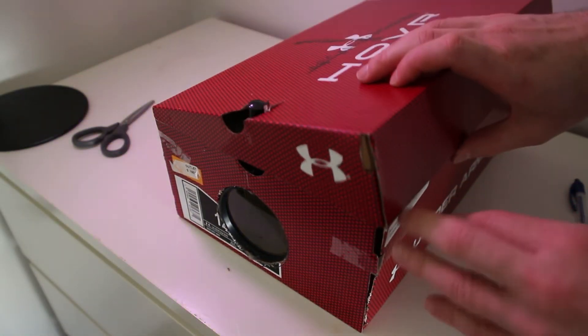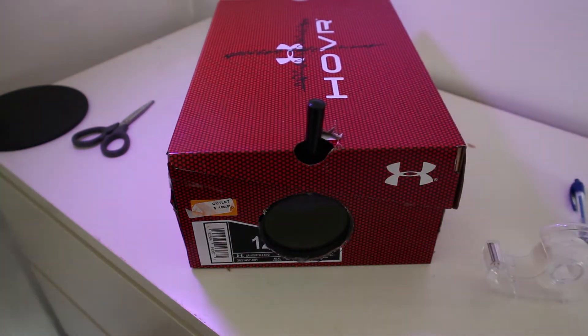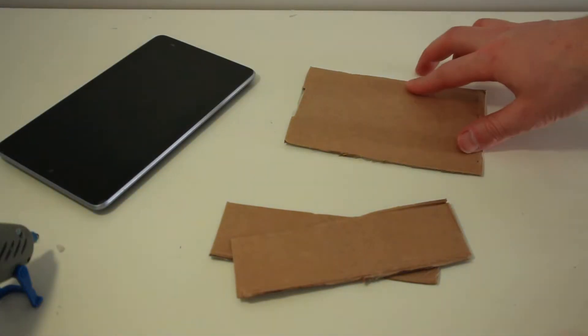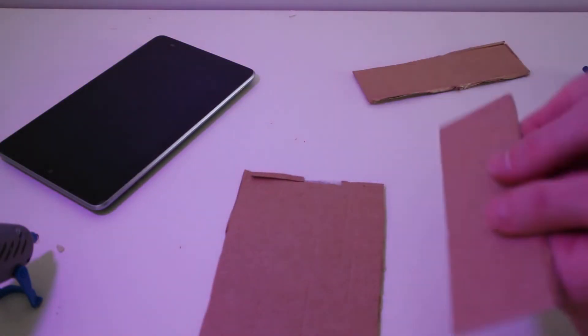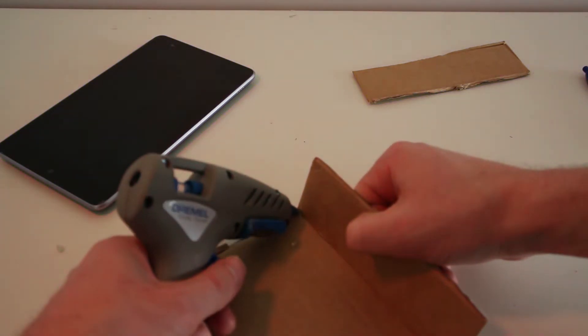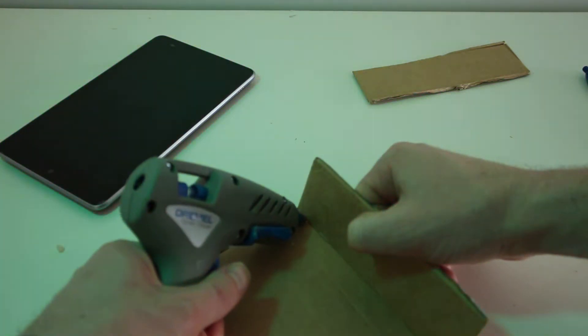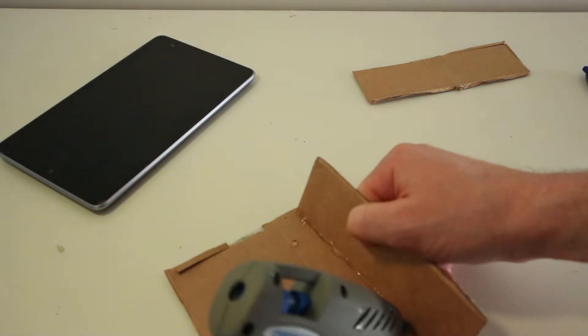Now that's the main part of the projector finished. Now cut out some cardboard about the same size as your tablet or phone and some strips about the same length. We're going to glue them together and triangulate to make a base. This will make sure that it's nice and strong and will hold our tablet in place. Glue the first strip along the bottom.